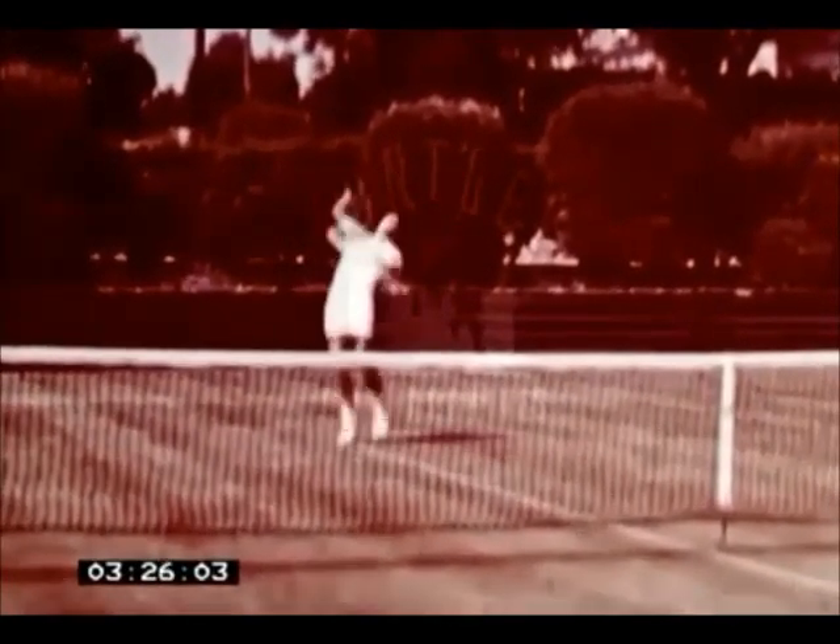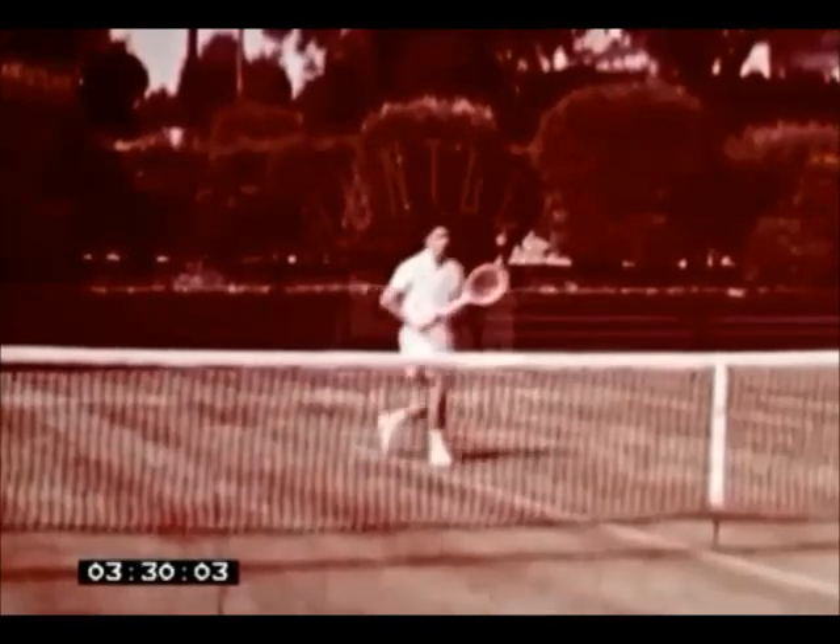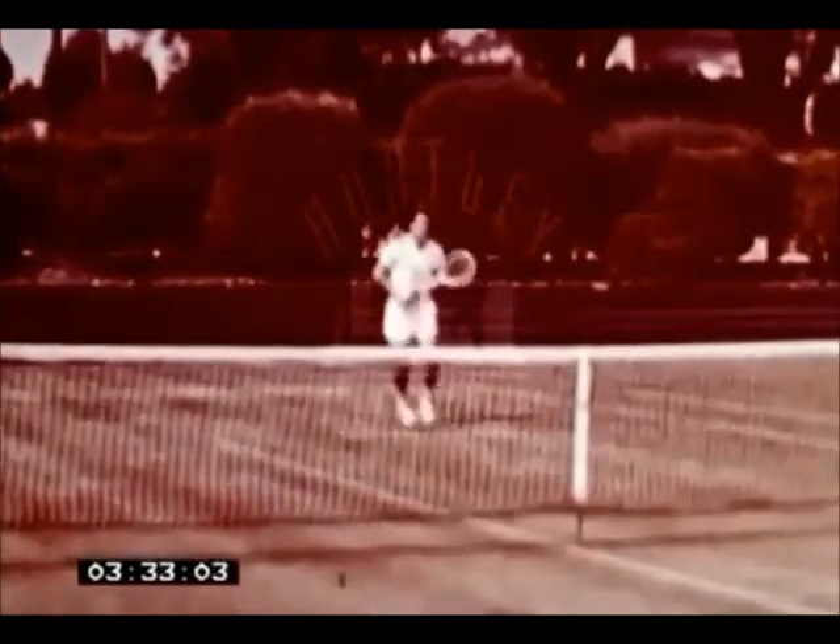Look again at Ken Rosewald practicing the smash. See how he positions himself slightly sideways, and with his wrist loose, throws the racket head at the ball.